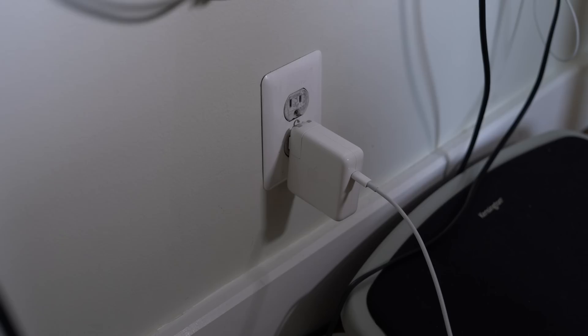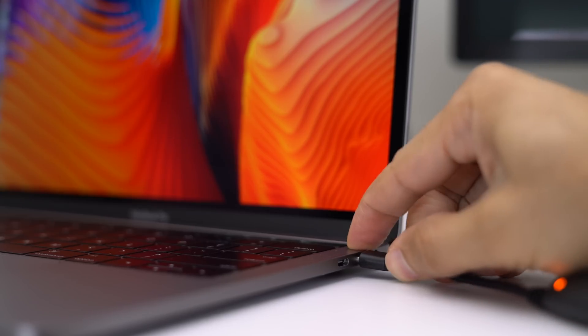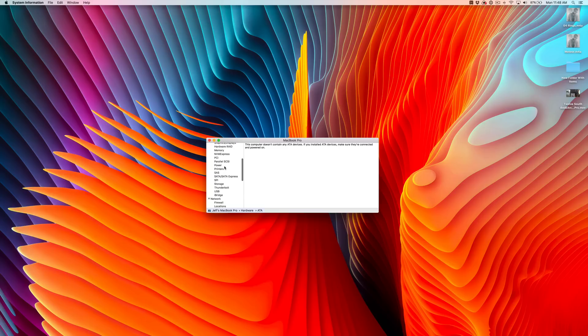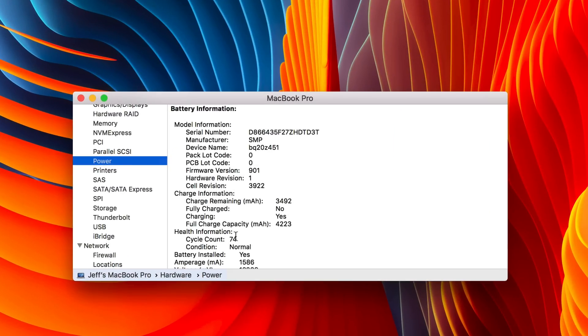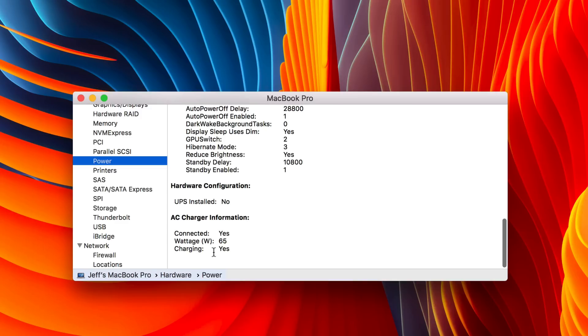Let's go ahead and plug in the Dart C to the power outlet — just like that — and plug in the USB-C connector to the MacBook Pro. Let's head over to system information and check to see if it's actually charging. Yep, it is connected at 65 watts and it is charging.